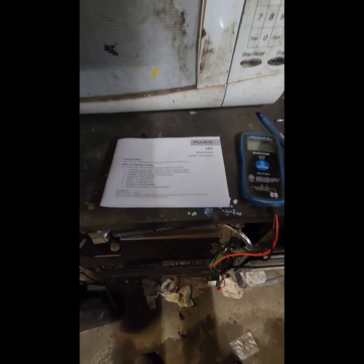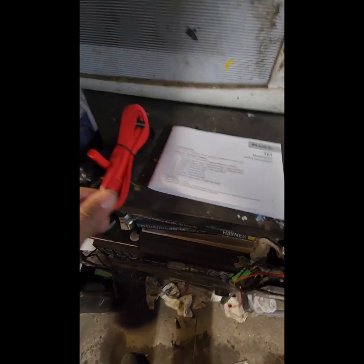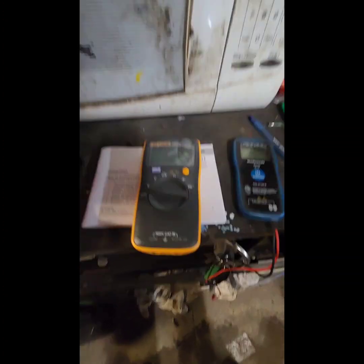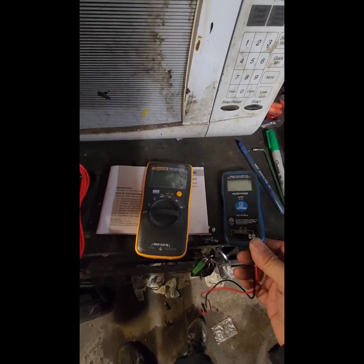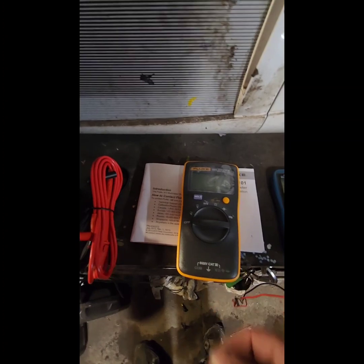So you got your manuals, got your cable, and the Fluke itself. You can see the difference — my old one is a lot smaller, that's why I like it. But this is as small as I can get for the Fluke, so that's why I got this one instead.